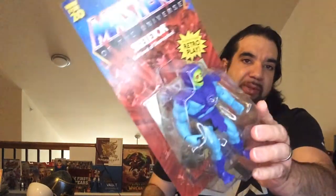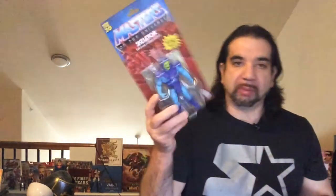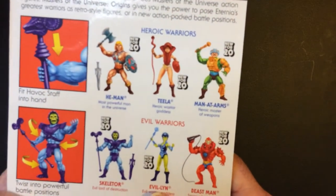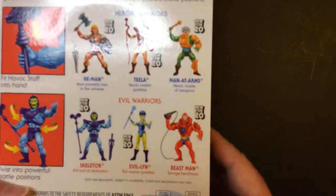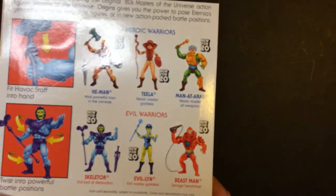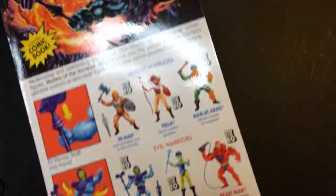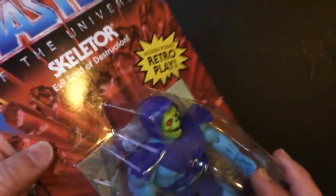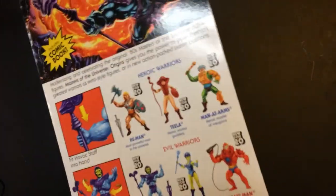So I was looking for a Skeletor out of my collection. We're actually going to pop this one open and check it out. On the back you can get He-Man, Teela, Man-at-Arms, Evil-Lyn, Beast-Man. I may get Evil-Lyn if I see it, but other than that probably not the rest of them. Once they're like really cheap or below about 15 or so, I'll grab them. Otherwise I'm probably just going to grab this guy.